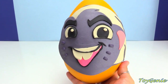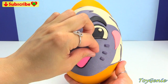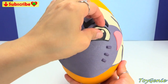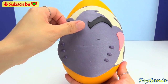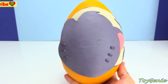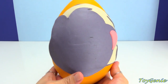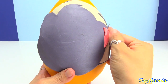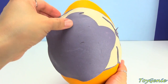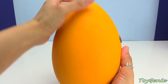Let's get his little nose, and his little teeth, and his mouth, his eyes, his eyebrows, little marks on his face, his ears, and then the rest of him, and let's open up the egg.